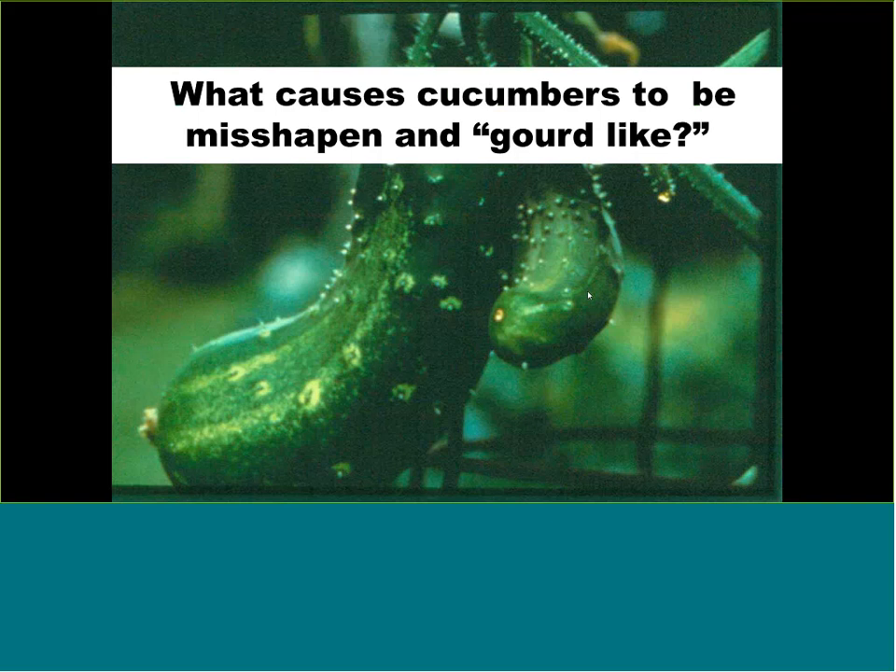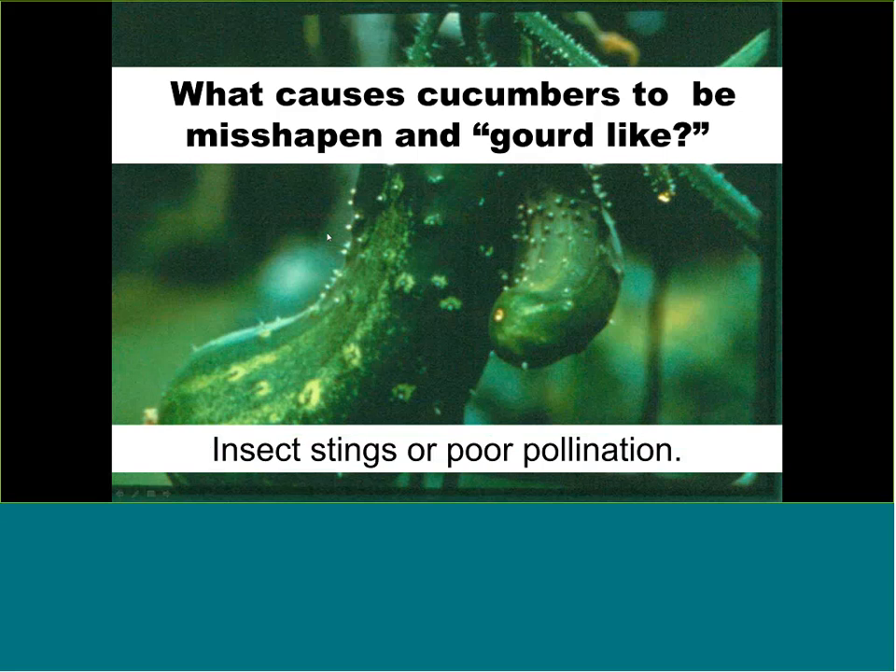Cucumbers can develop a gourd-like shape — curved with a swollen end like a squash or zucchini. This could again be an insect sting on the inside of the curve. If there's no dead tissue from a sting, then you likely have poor pollination. Cut it open and look at the seeds: if you see big seeds on one end and no seeds or very tiny seeds on the other end, that's your clue of poor pollination from cold weather when bees were not flying.